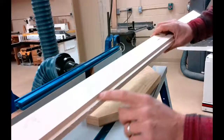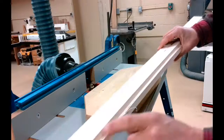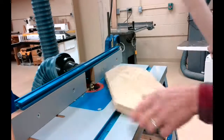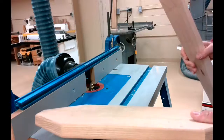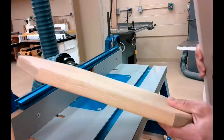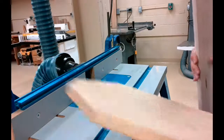This looks to be a rabbet joint, actually done on a table saw with a dado blade, but it could be done on a router with the correct bit. And then I found a board in the lab from one of last year's projects. You can see that this is just a simple roundover, something that students very commonly do here in tech.